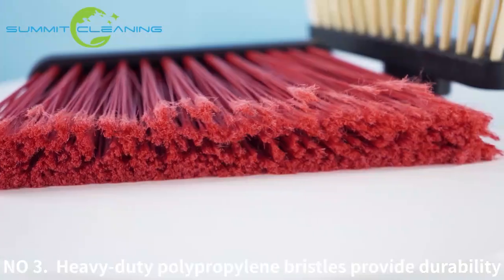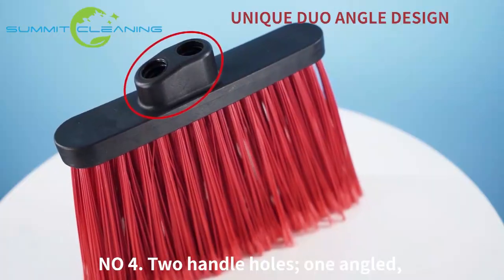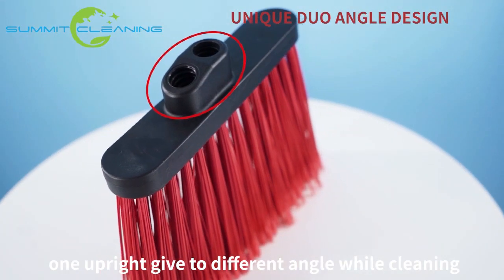Number 3: heavy-duty polypropylene bristles provide durability. Number 4: two handle holes — one angled, one upright — give different angles while cleaning.